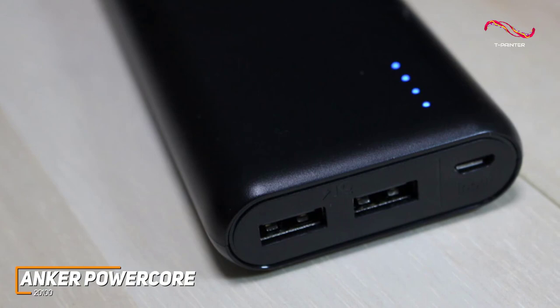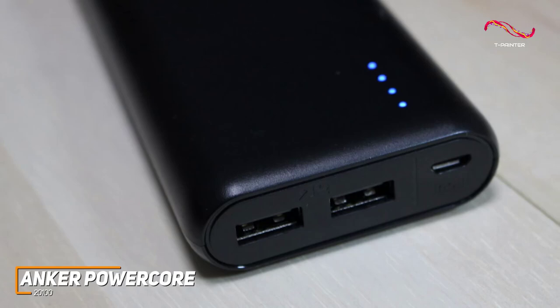On the bottom, it also has two USB-A ports that allow you to charge multiple devices simultaneously, or you can opt for a slightly more expensive variant with USB-C connectivity.